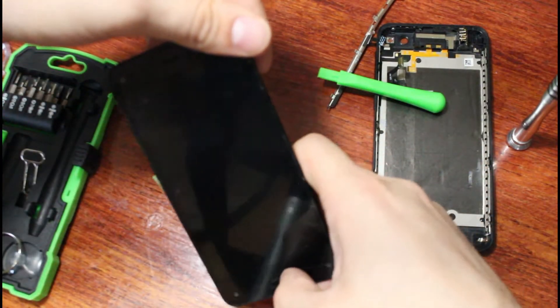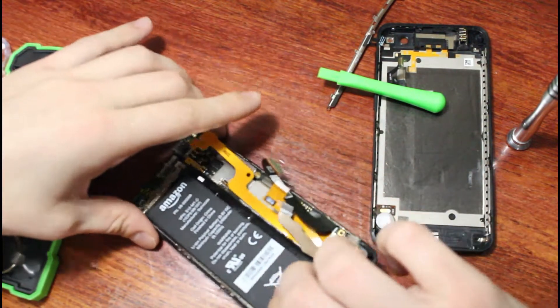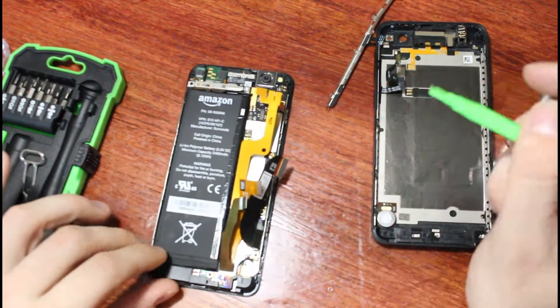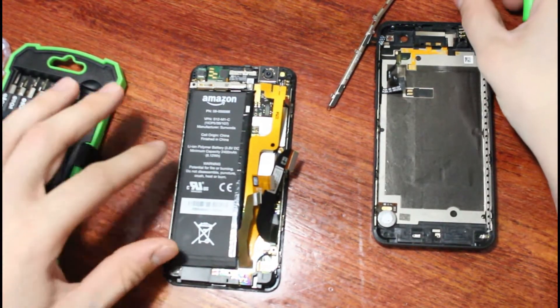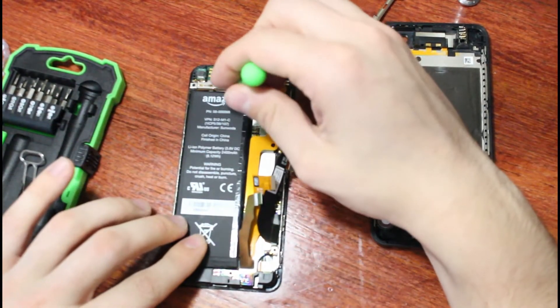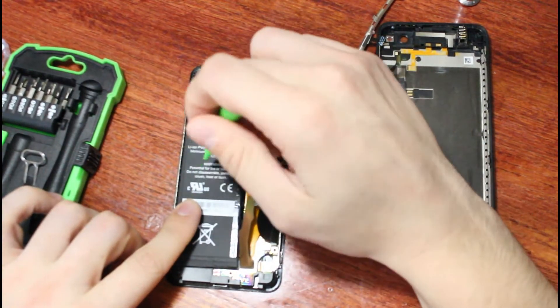One thing I find interesting is that the battery takes up a lot of this phone — they've built in a pretty big battery. I don't know if I want to try and take the battery out. These batteries can explode, overheat, or get destroyed if you try to take them out since they're really glued in there. You can see if I try to take it out, I can't even do it — I would need a special tool.